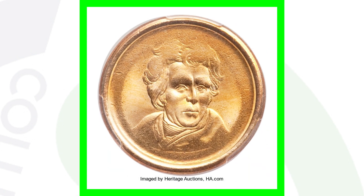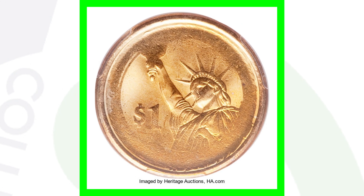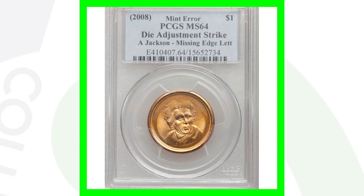Here is a 2008 presidential dollar coin. It is missing the edge lettering — there's lettering on the edge of the coin and it's missing it — but it's also a die adjustment strike, so the design is faded out all around the rim of the coin. We can see that on the reverse as well. This dollar coin sold for over $1,300, turning a dollar into over a thousand bucks.